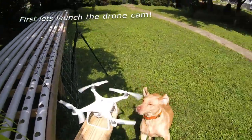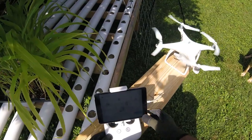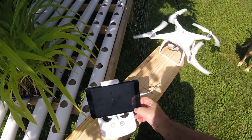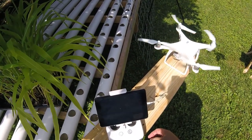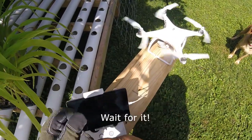But first, let's put the drone up in the air. Anything that flies — of course, Lily being a Labrador, she wants to go retrieve, including my drone. And as you can tell by the ominous music, this doesn't go well.